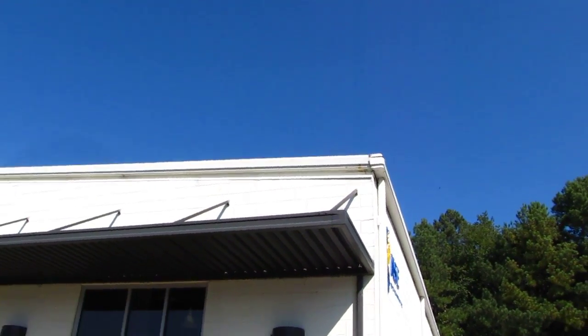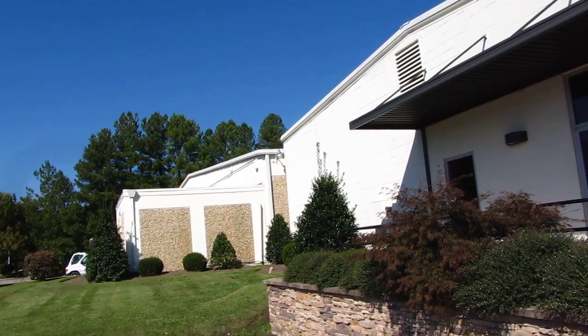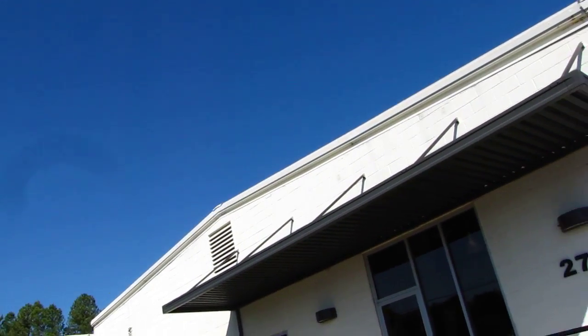Now the downspouts on that building are all new. But same thing on that side with the top — the gutter line and then the trim line across the top. So it's pretty much all the metal.